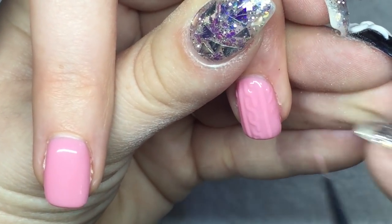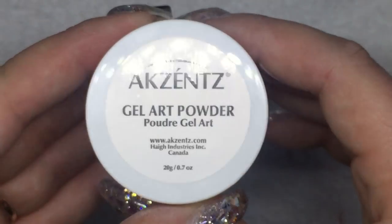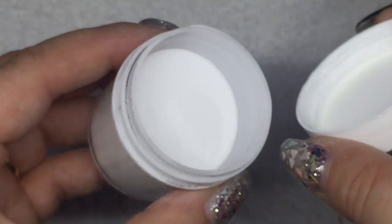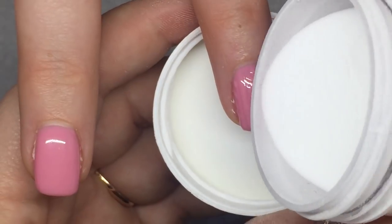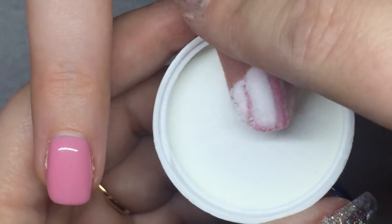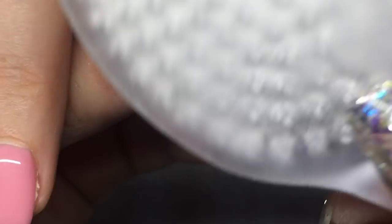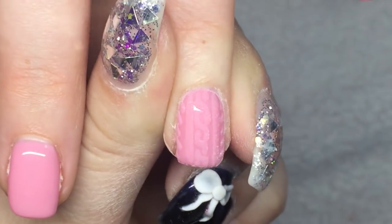Then I'm using the Accents Gel Art Powder — you can also use any clear acrylic powder. Before you cure the design, you want to pour the powder over top of the design, tap off any excess, and then cure. Once done, just dust off any of the extra powder, and that is literally it.